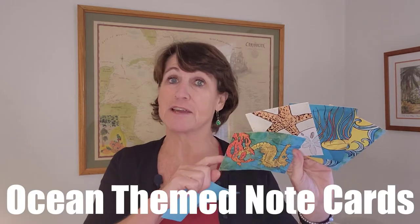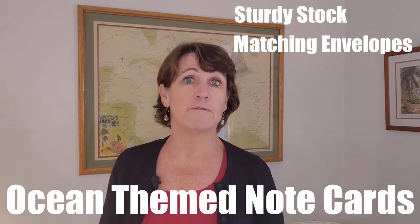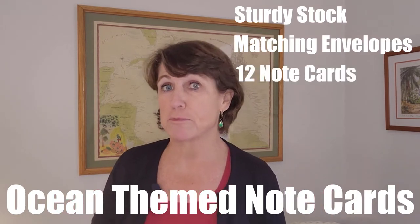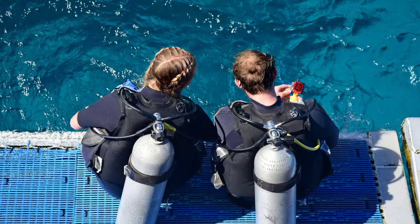My next idea is these beautiful note cards. They're made of nice, sturdy stock and come with matching envelopes — 12 note cards total in a sturdy box to protect them. Who wouldn't love to get a piece of personalized snail mail these days? It's very rare, so you can really stand out — maybe even send a thank-you note to your dive buddy. I think they're pretty enough to be framed too, maybe on a bathroom wall or in a hallway, just bringing a little bit of that ocean into the house.